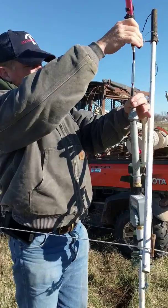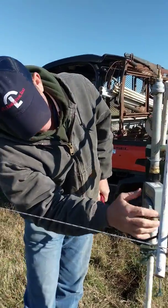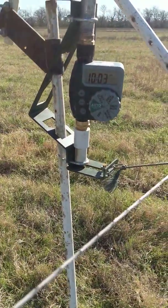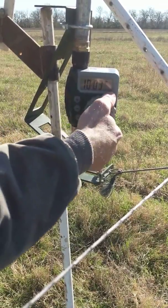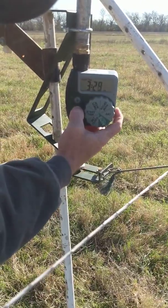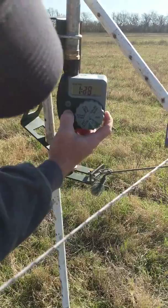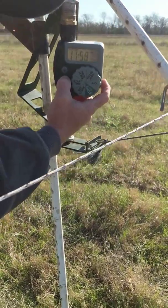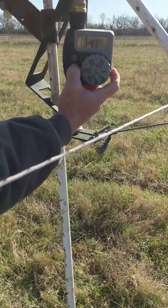I'm going to unscrew this pretty fast so that it doesn't leak out. We're on auto. I'll double-check my time — 10:03 — and check my phone to make sure that's right. Then I'll spin this to start time. These cows aren't going to be in this paddock for very long, so I'm going to set this for 10:40, hitting the minus button to get down to 10:40.